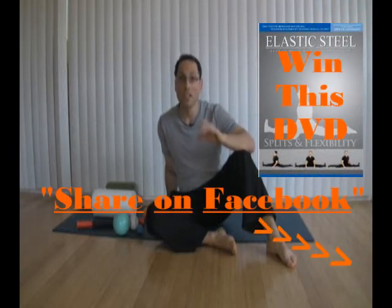By the way, there's going to be a contest to win the splits and flexibility DVD — the side split, the open front split, and the true front split. If you want to win it, just share this video and you automatically enter the contest. The winner is going to be announced on the 25th of May. Thank you for watching.